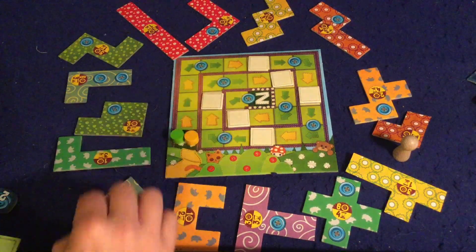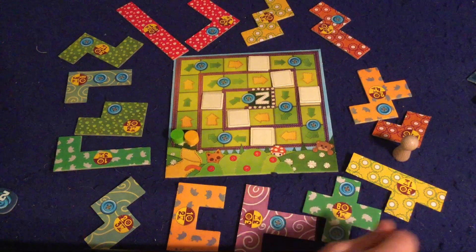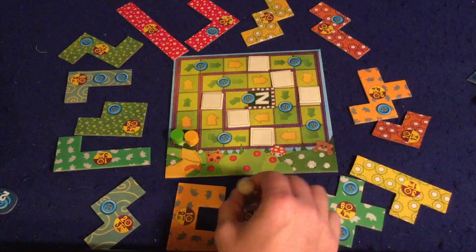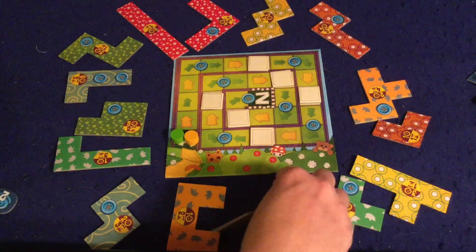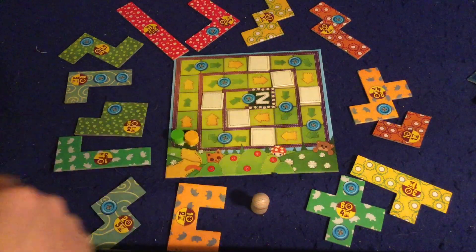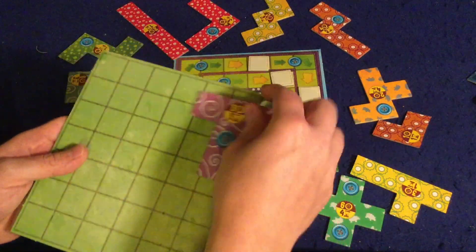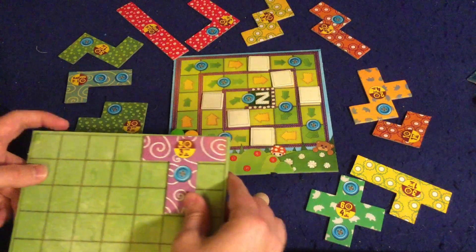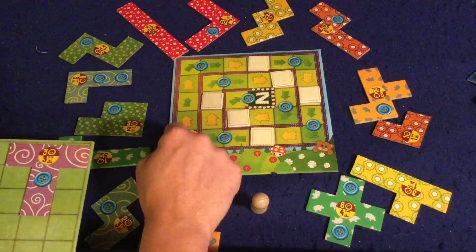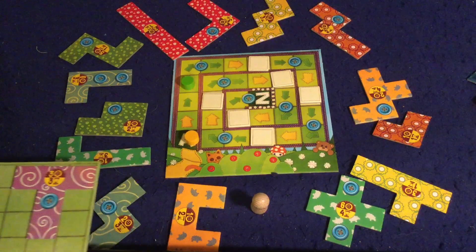The other move you can do is look at the three patches right in front of the pawn and take one of those to place onto your board. Let's say I take this one — I'll pay three buttons back into the bank and place it onto my board. Once you place it, it is locked in for the rest of the game. It says three time on it, which means I go up one, two, three on the time track. Now it's the next player's turn.